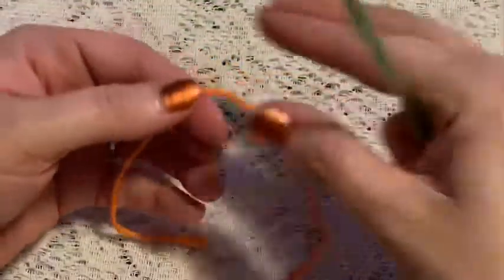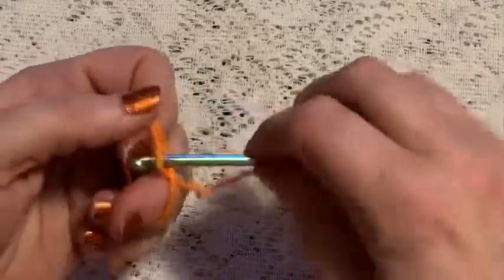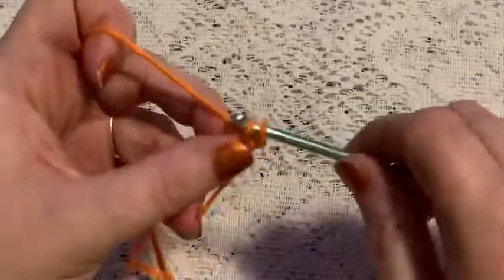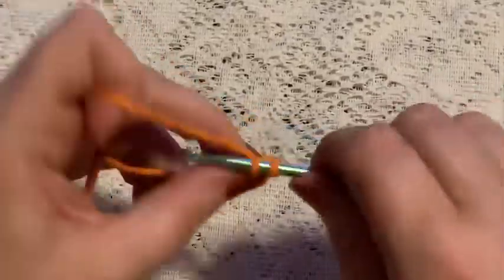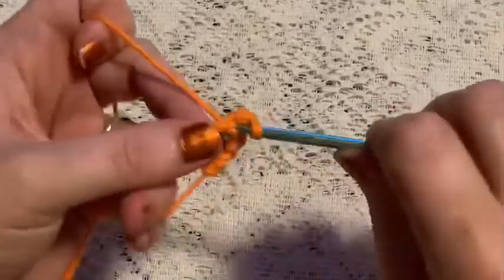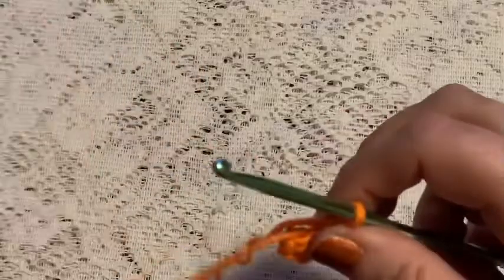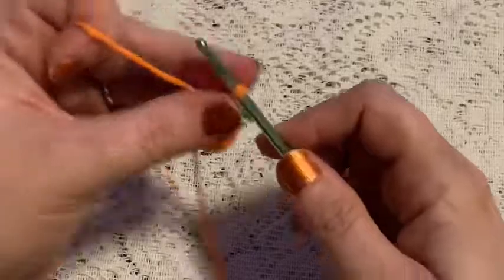For round one, you're going to start with a magic circle. Wrap the yarn around your fingers, bring up your loop, chain one to secure, and then do six single crochet into that magic circle. Grab the tail, give it a pull, place your stitch marker, and at this point you should have six stitches.